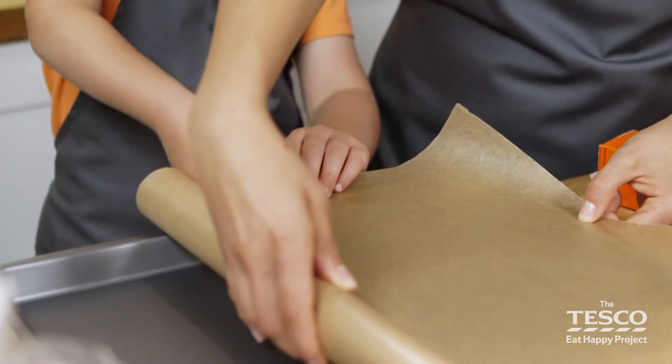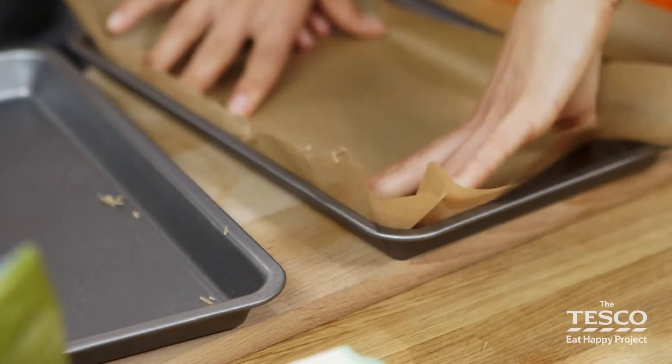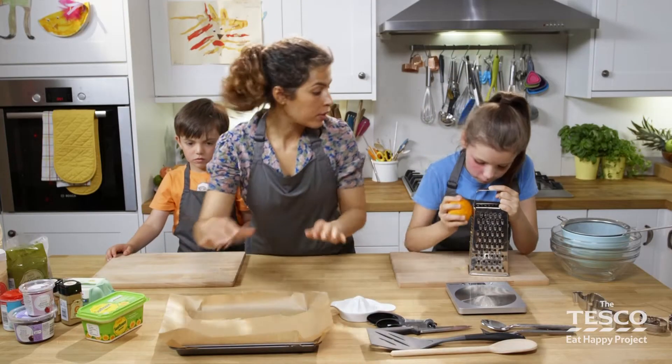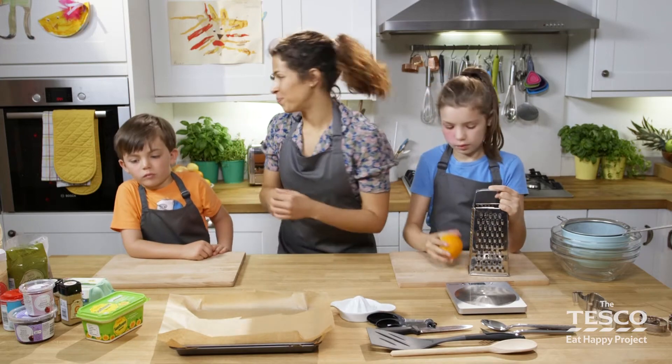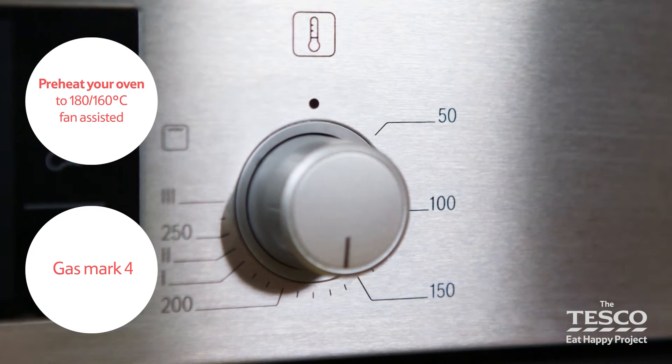Lovely bit of teamwork here. Good work Milo. We can line our baking tray. Whilst Lola is finishing off her grating, I'm going to put the oven on. With a grown-up nearby, turn your oven on to about 180, or 160 for a fan-assisted, or a gas mark 4.